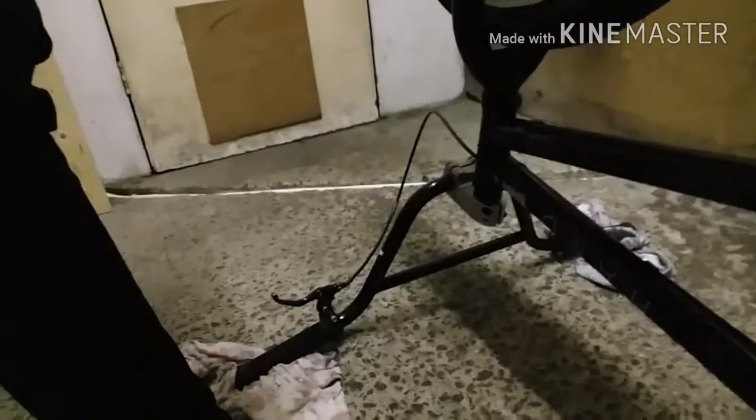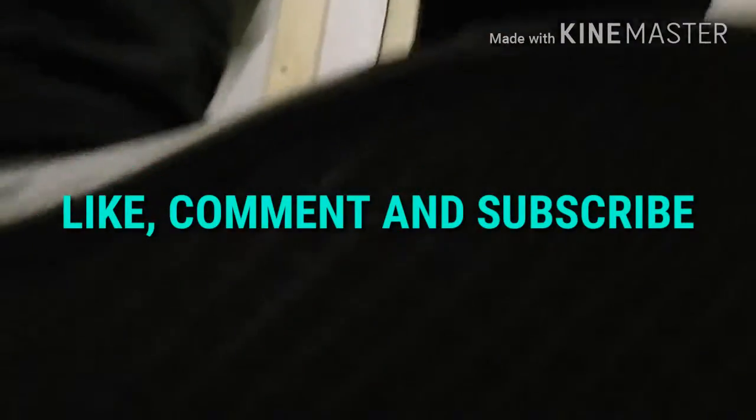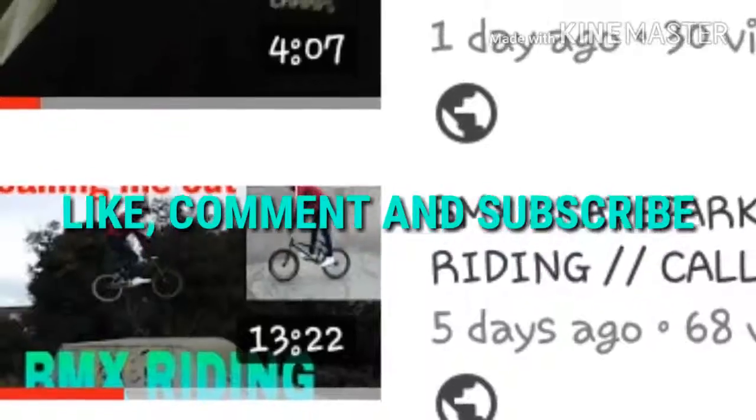The next life hack for BMX is shoes. What you want is a gum sole and definitely a waffle sole — waffle soles give you so much more grip on your pedals.